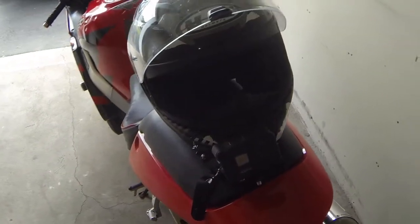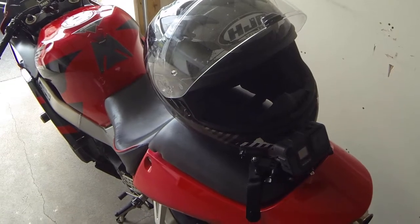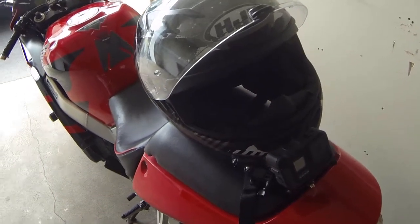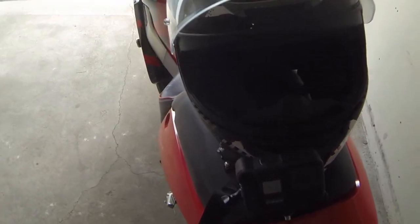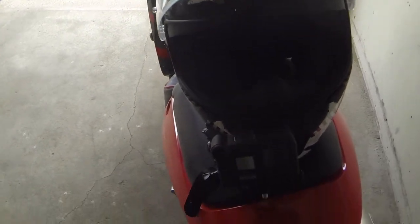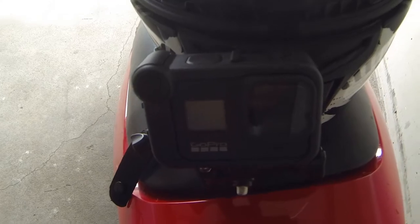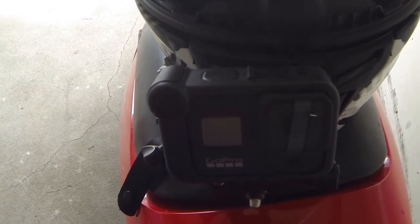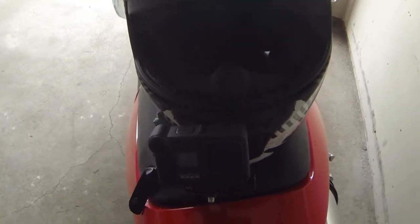I'm pretty excited to make some new videos, hopefully I can provide some really good content for you guys. I'm very excited for this riding season — I took some time off but I'm back and I'm better, except for right now. I actually got the GoPro 8 as a gift from my fiancée — it was a surprise.